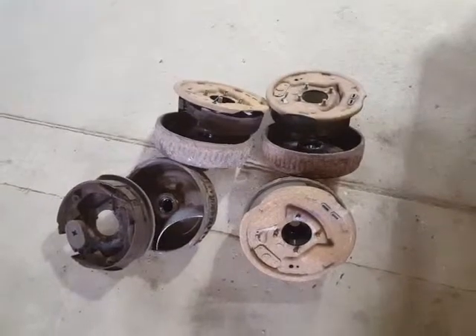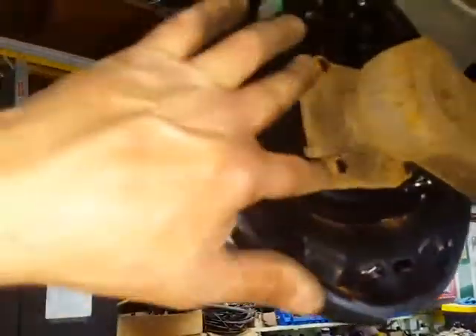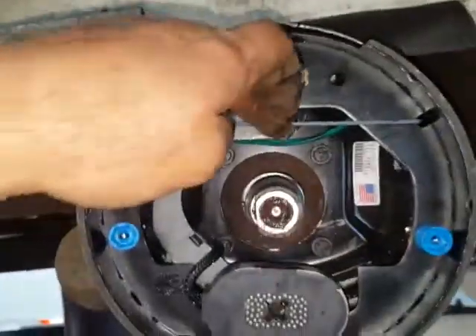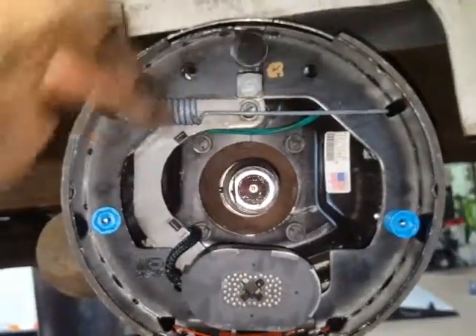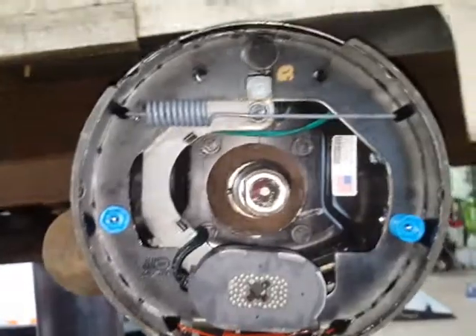This trailer is getting all new brakes. They're very simple to install. Most 3,500-pound axles only have four bolts in the back, but when you get into the bigger six or seven ton axles there are five nuts. They're really easy to change — just use a 9/16, take out the five nuts, pull the backer plate off, and cut the wires.